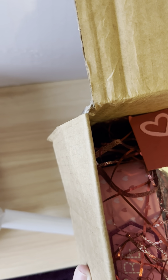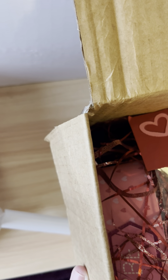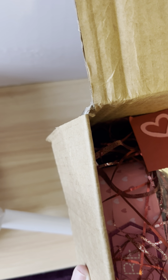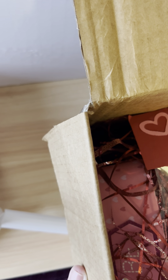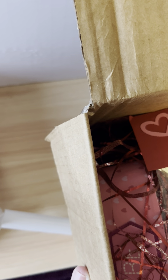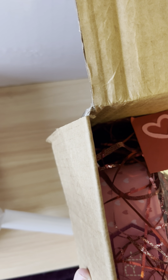Hi, this is Keri. Welcome back to my channel again. I was actually in two swaps this month. The other swap group I'm in is hosted by Crafty Crafts by Dina, and she has a Facebook group called Crafty Crafts by Dina Swaps and Stuff. I've done several of her swaps and I just got my swap in from my partner over there this month.